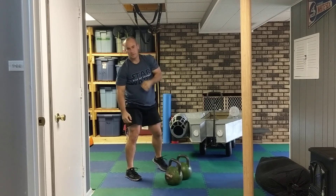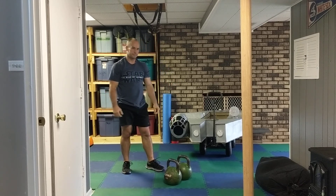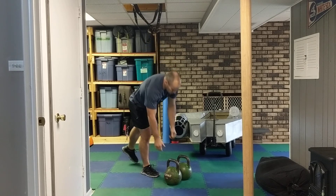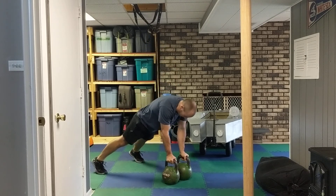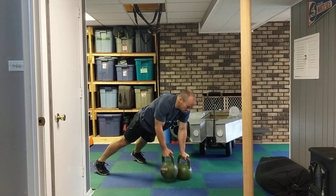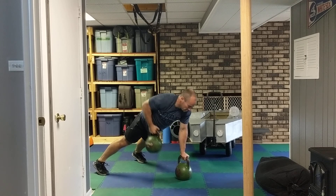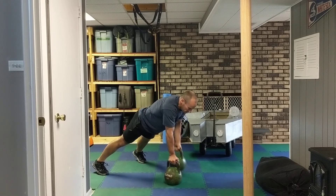Then I would rest for 30 seconds, and then I would go into renegade rows right here for 30 seconds. Try not to let the hips turn — keep a nice straight line in your body.